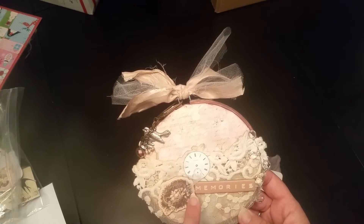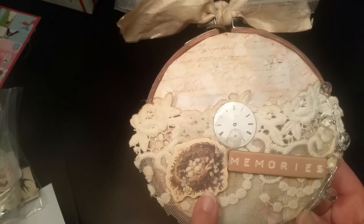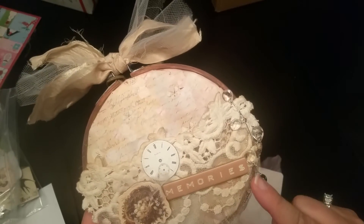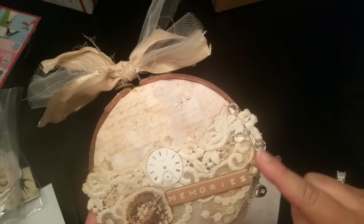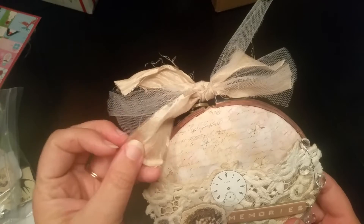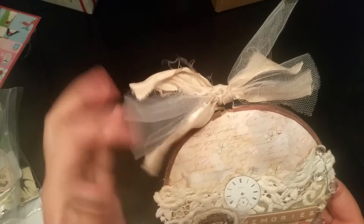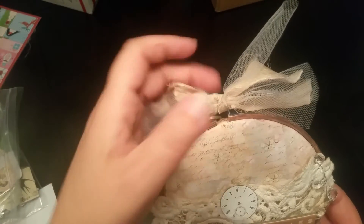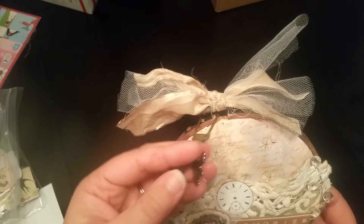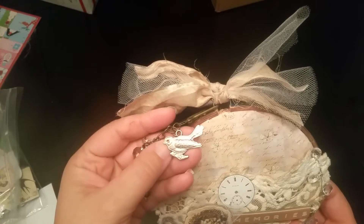These are two chipboard pieces from the butterfly collection. I love this nest — I thought that was so pretty — so I used that and this piece here. Then I put this little chandelier drop piece here, and this is just some ribbon from Candace's store — thank you, Candace — and I just made a little bow on the top piece there.